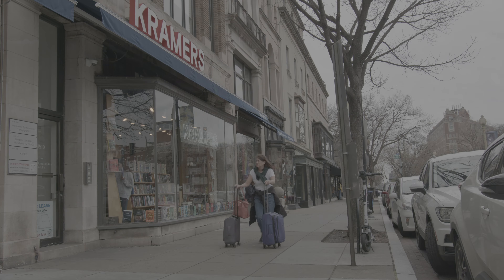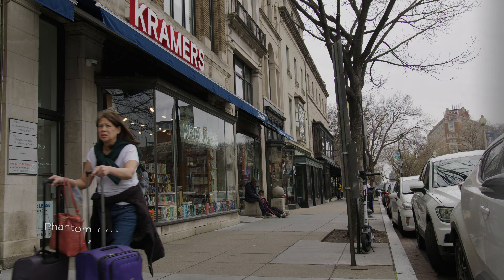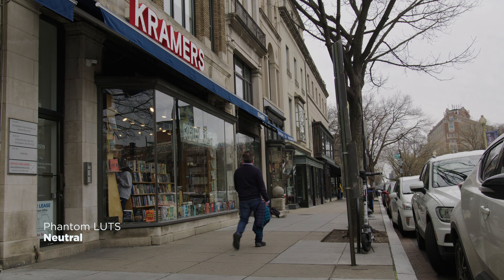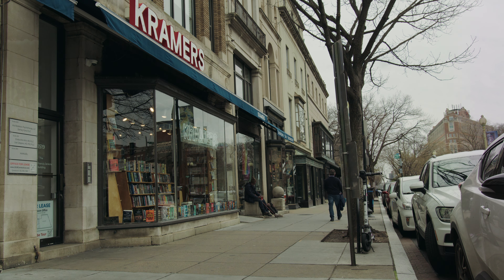When I started using the Phantom LUTs by Joel Familaro a handful of years ago, it completely changed my life. My color grading has changed for the better because I was introduced to something I didn't know existed — the pinnacle of all color grading and lookup tables, the scientifically designed masterpiece of color that can be applied to pretty much any footage from a lot of different cameras, the main ones at least.